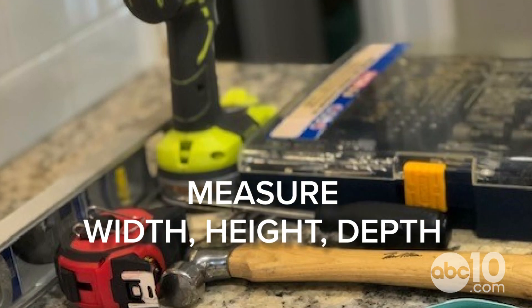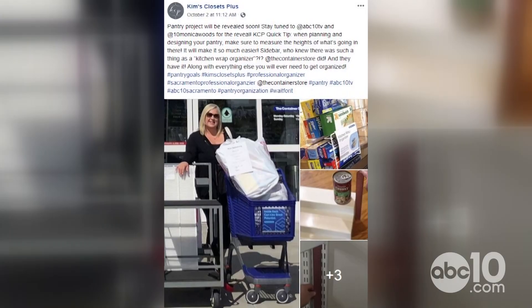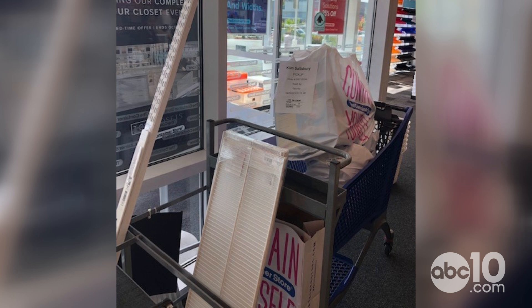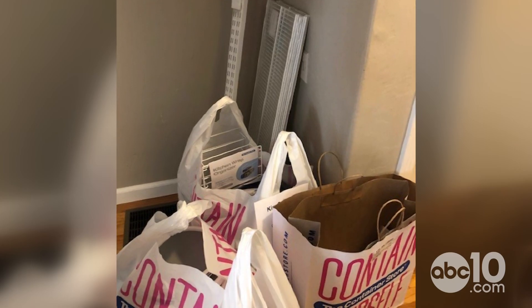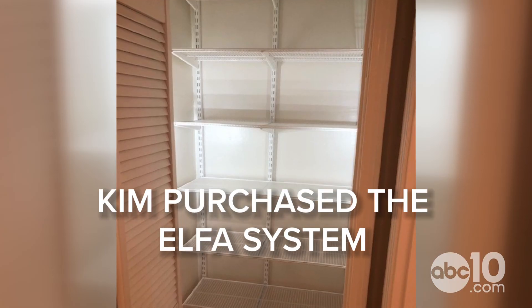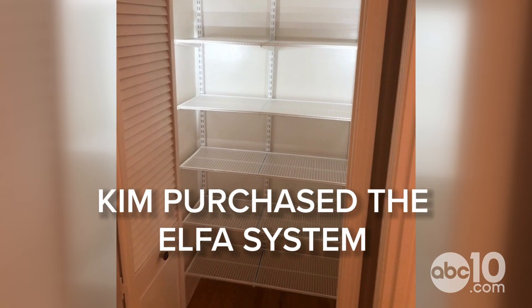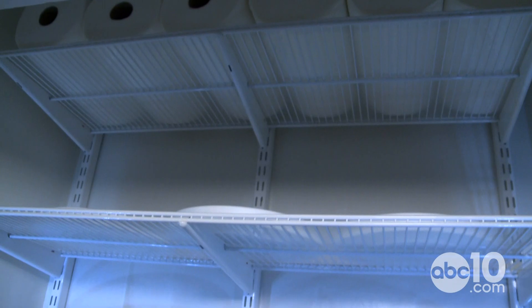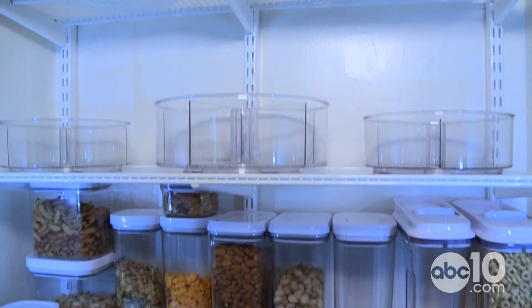You take the measurements of the space — the width, the height, the depth — and then I went to the Container Store. They'll tell you exactly the size of the shelves you need. This is the Alpha system; this entire thing hangs on one track along the top of the wall, and then everything else hangs on that track.